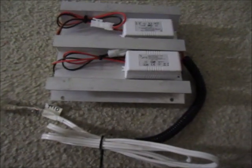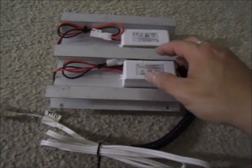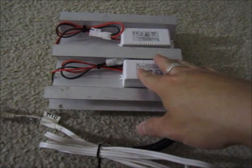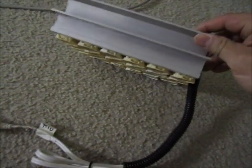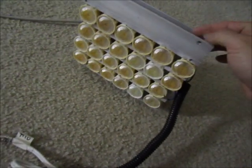Hey guys, it's Tony. I'm just showing you a completed belt that I just recently did. This is very similar to my LED system.